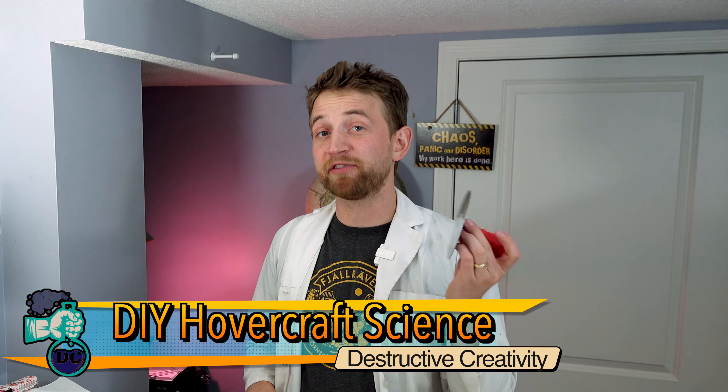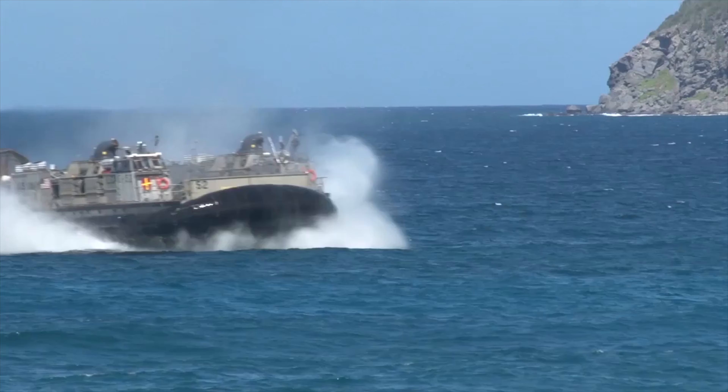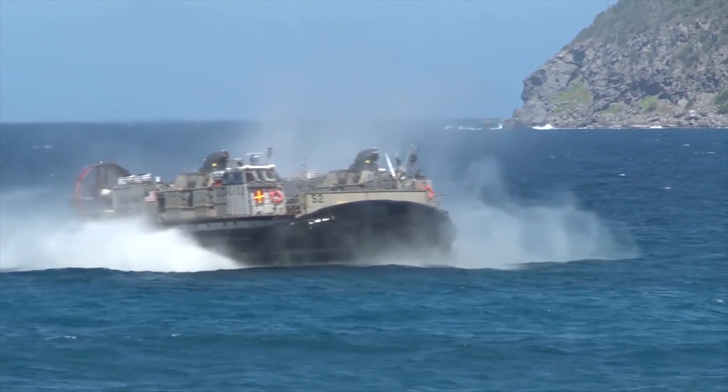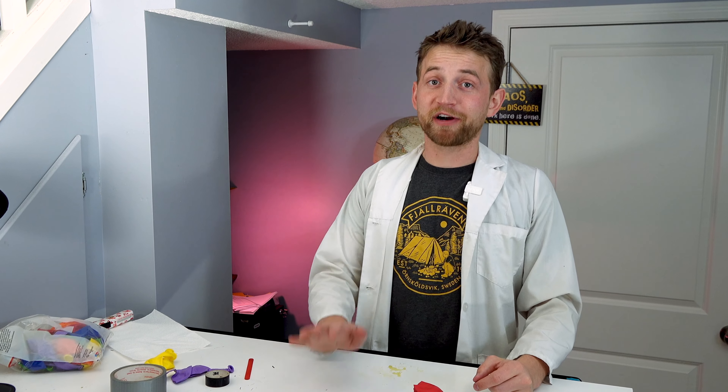Today we're going to make our very own hovercraft and explore why they work. Hovercrafts are awesome — the way they glide, they create their own frictionless environment, and they hover! They levitate! It's so cool! When I was younger I would totally geek out over hovercrafts, and we're going to make one today.